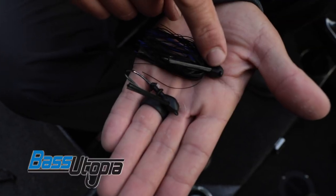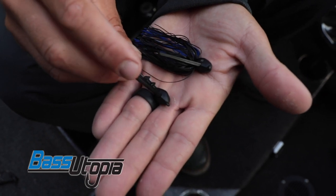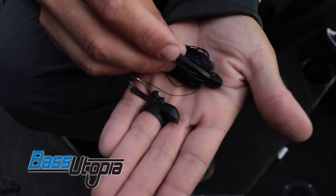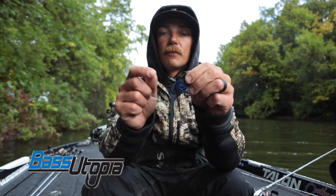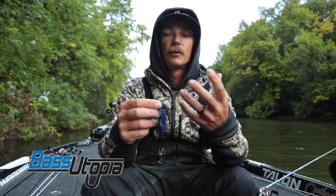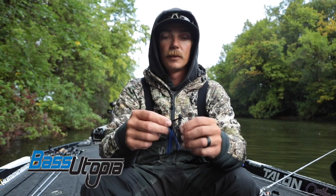Like I said, same head design, same hook, same keeper — just the line tie and the weed guard are different. And now we're stamping the weight on the side. I don't know if you can see that, but it's a 5/8 ounce jig. With tungsten jigs they're so compact, it was hard to tell when digging whether I was pulling out a half ounce or a 5/8 because they're so close in size. With lead there's usually a large difference in sizes. So now we got those stamped on there.